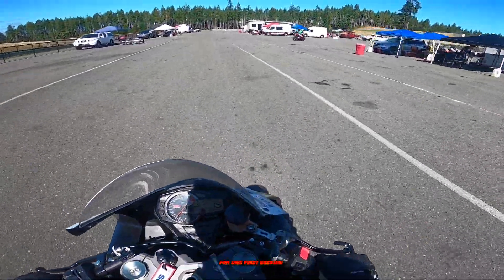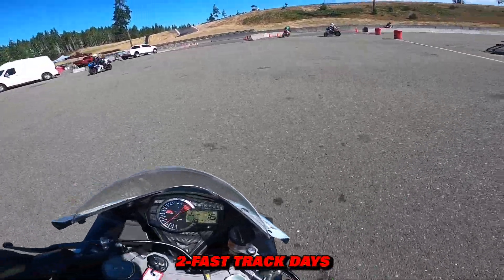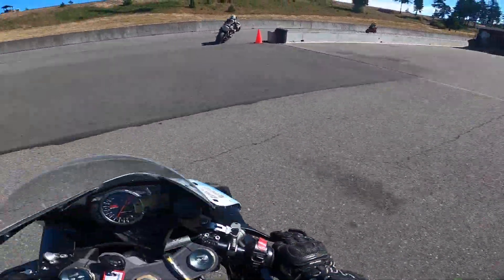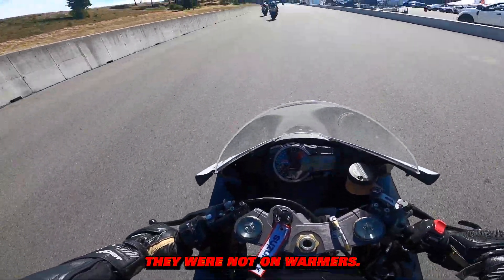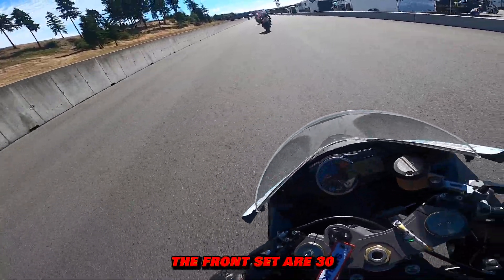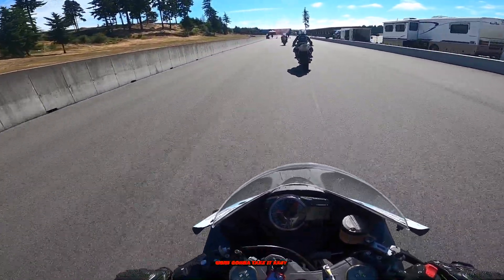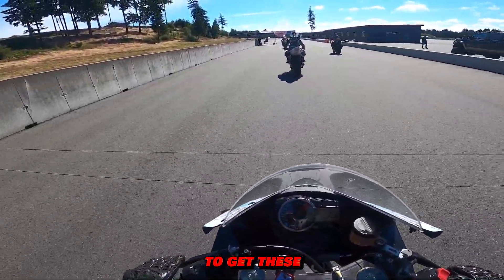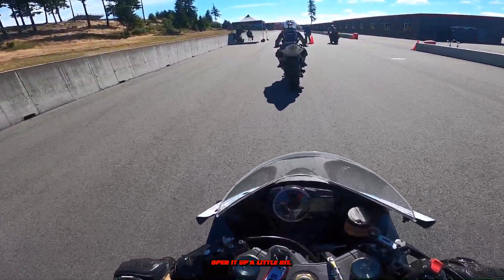All right, we are going out for our first session in the advanced group at Two Fast Track Days at the Ridge Motorsports Park. These are brand new tires and they were not on warmers. The front is set at 30 psi, rear at 28. I'm going to take it easy for the first couple laps to get these scrubbed in and up to temperature, and then we can open it up a little bit.